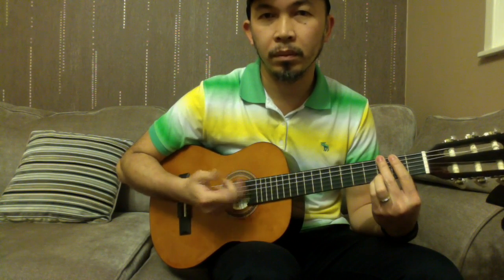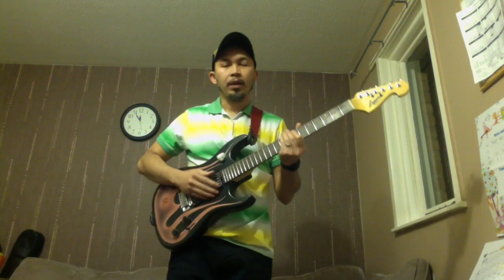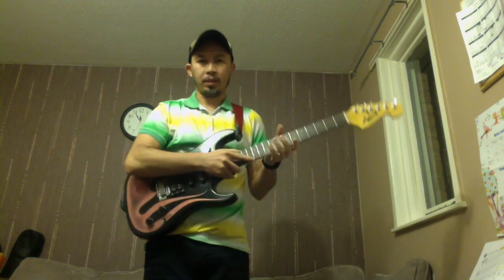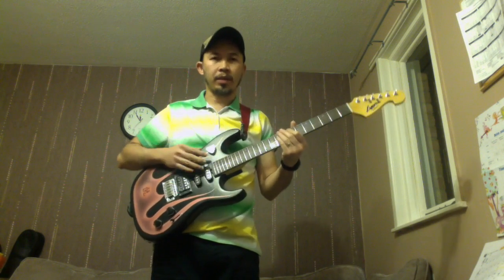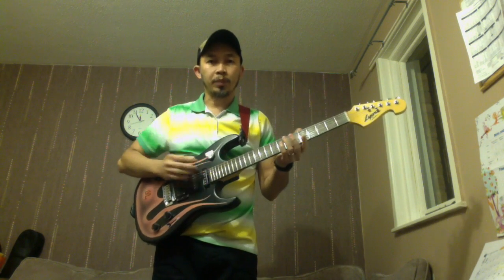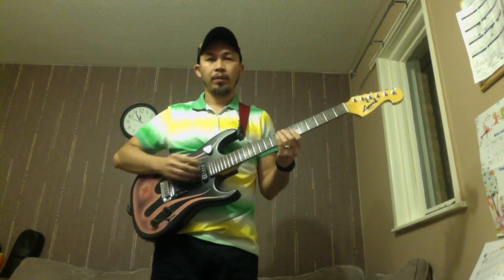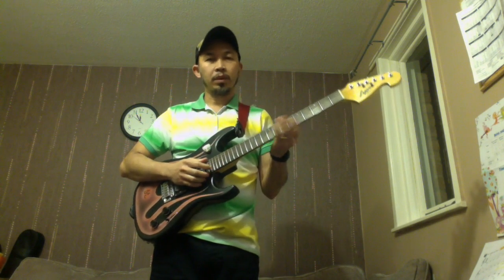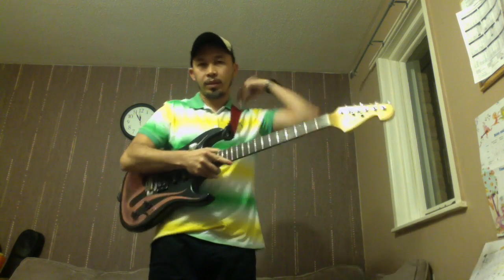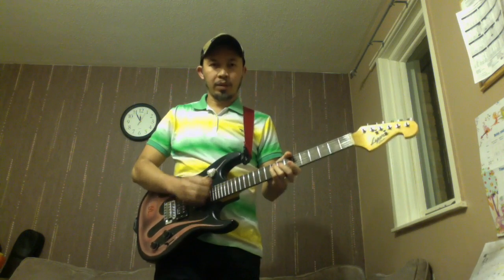We'll talk more about strumming later. Next, how to hold the guitar standing — I'll use my electric guitar. You will need a strap, and you need to adjust the strap to the height or level you want. Some guitarists hold the guitar a bit higher because it's convenient and comfortable, and it doesn't strain your wrist.